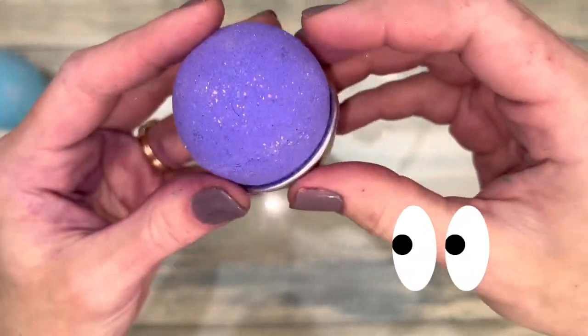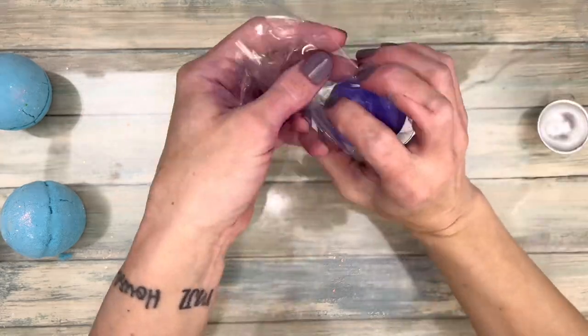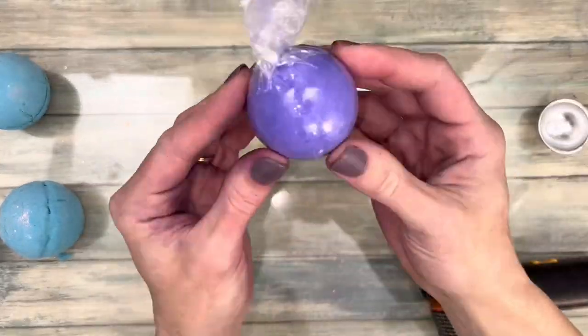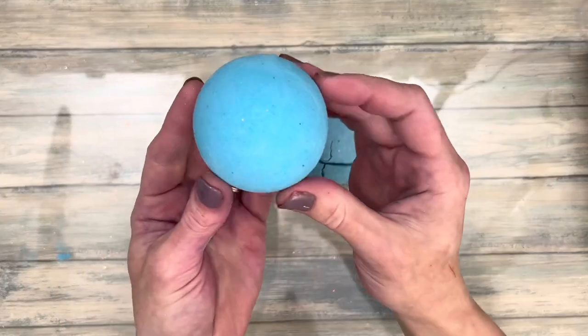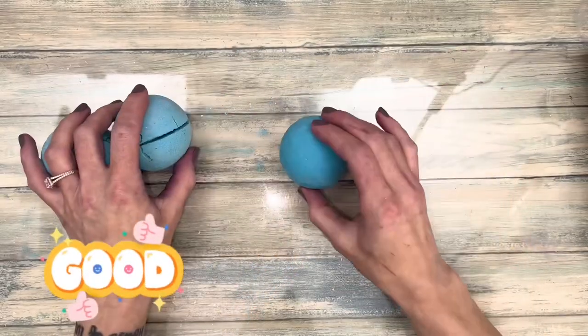If you notice cracks forming, you can shrink wrap the bomb to save it. I know it's not ideal, but it does work. Dry the wrapped bath bomb for 24 hours. These two were not wrapped, and this one was — the wrapped one dried perfectly, sturdy and rock hard.